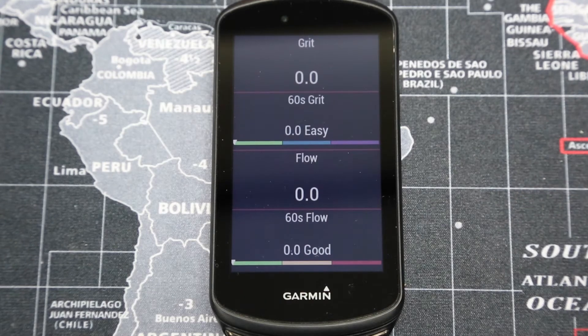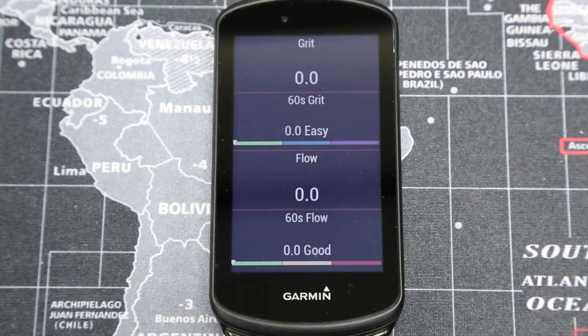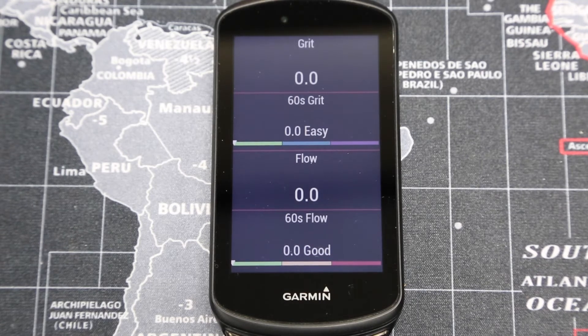We'll start with grit. Grit looks at the overall difficulty of a mountain bike ride, taking into account the speed of the climbs, speed of the descents, and angles of the turns all the way throughout the ride. It's useful for comparing different runs and different routes, and it can be shown on a map in Garmin Connect as well.